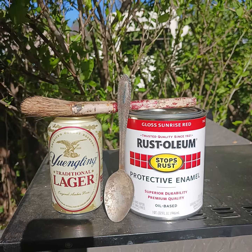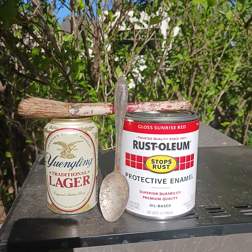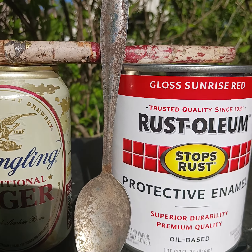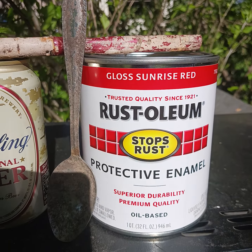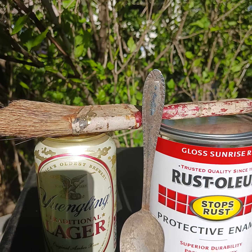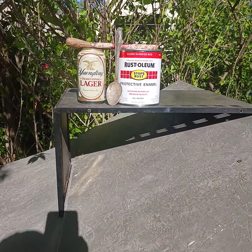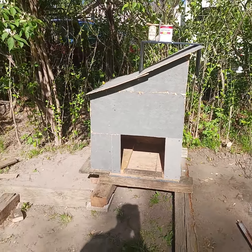Hi guys, Tom here, America's favorite hoarder. What does beer, a dangling old spoon, a can of paint, and a paintbrush have in common? You guessed it — my chicken coop! As you can see, it's almost done — well, it pretty much is done.